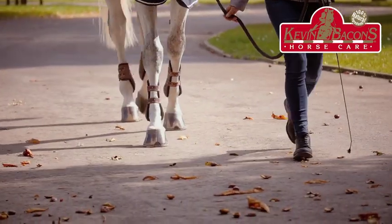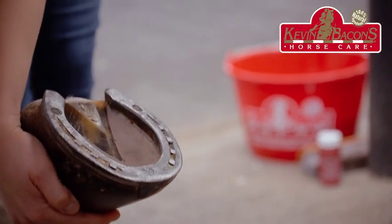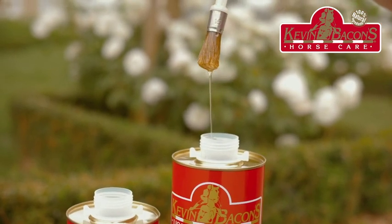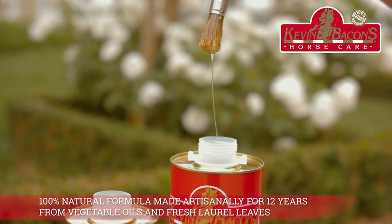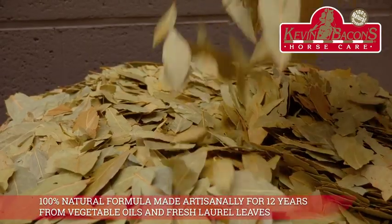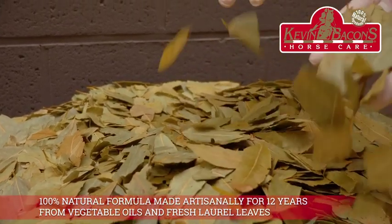Kevin Bacon's Liquid Hoof Dressing is a protective, nourishing hoof oil. The hoof is a noble natural element that calls for special care to keep all its qualities over time. For this, we developed our Liquid Hoof Dressing — a 100% natural formula made artisanally for 12 years from vegetable oils and fresh laurel leaves that are macerated to release their active substances.